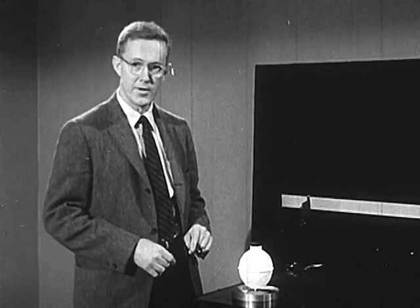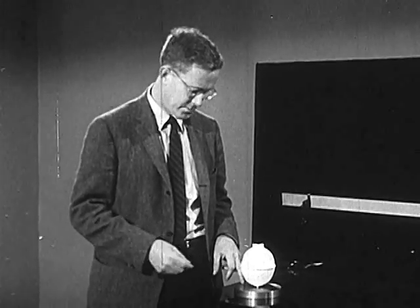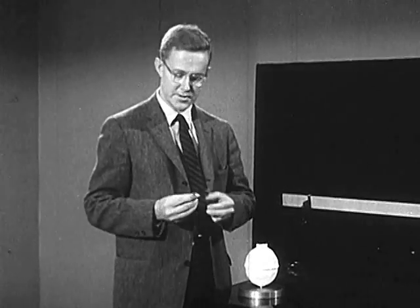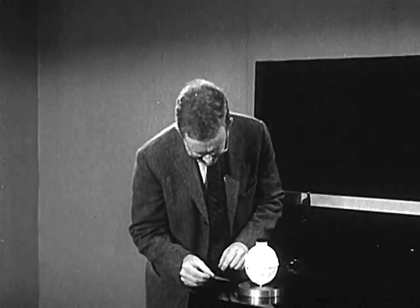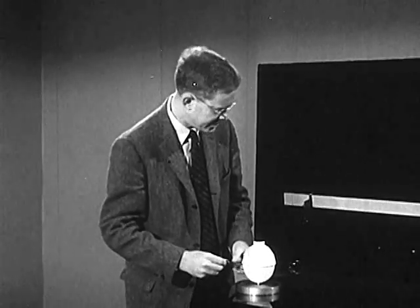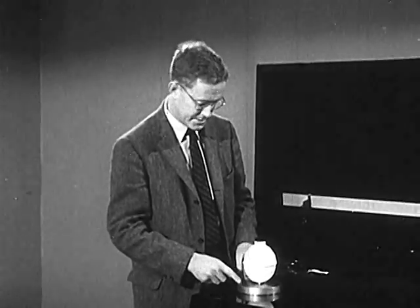That film is so thin that I'm sure you can't see it from out there. I can scarcely see a space between the disk and the glass myself, but if you'll come and look over my shoulder, I think I can show you that there is a space by slipping underneath the disk this piece of tin foil I took off the chewing gum wrapper. Now we'll slip the tin foil between the disk and the plate glass top of the table, showing that there is indeed a space — a thin film of gas between the disk and the glass upon which it's resting.